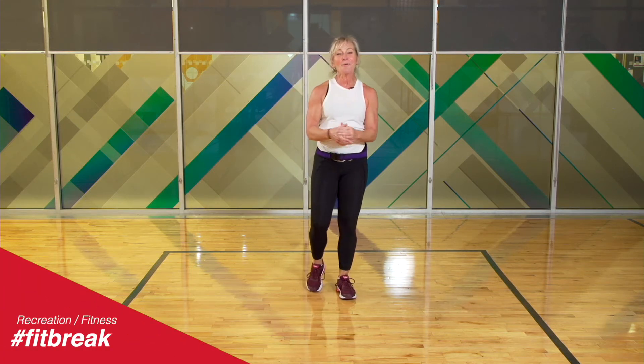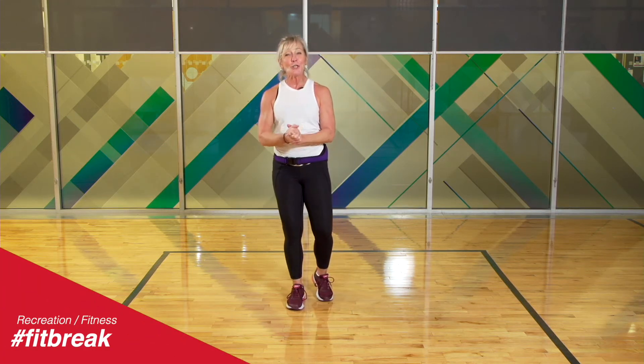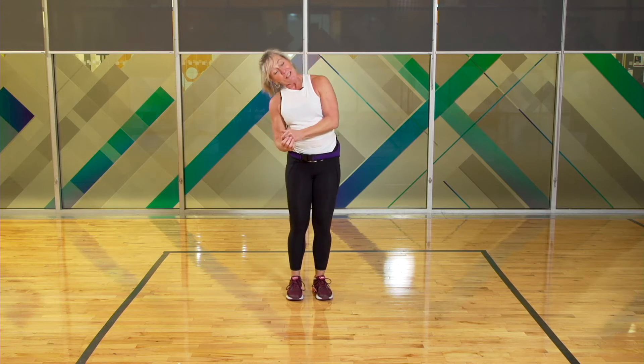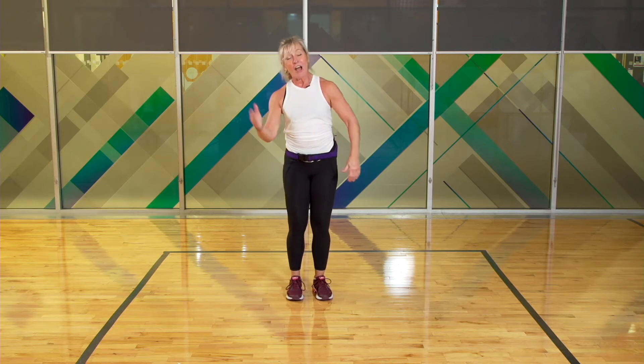Hello City Mississauga. Welcome to our YouTube workouts. My name is Michelle Kerr and I'm going to do with you a total body workout. That means we're going to do a little cardio, a little muscle, a little abs, a little cool down — and it's on the books.